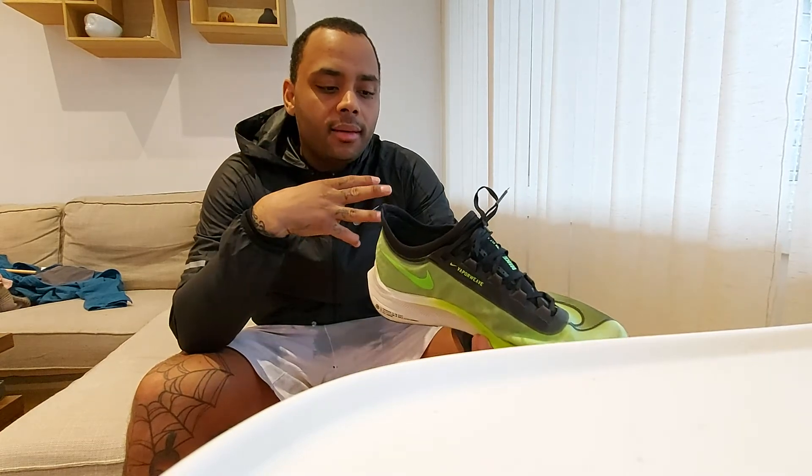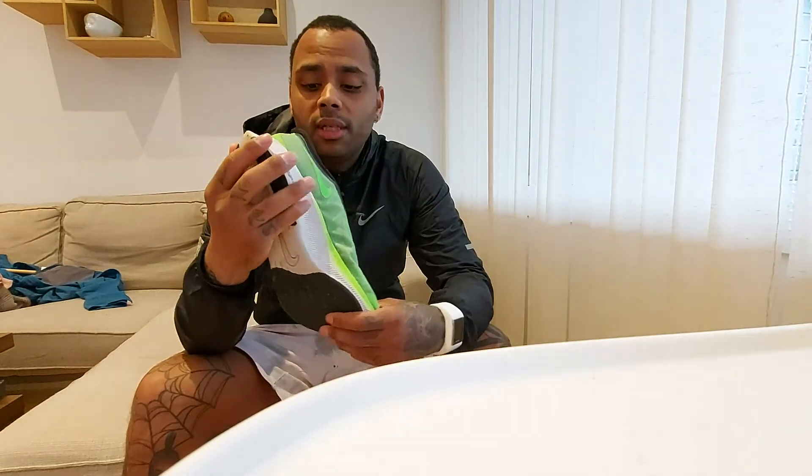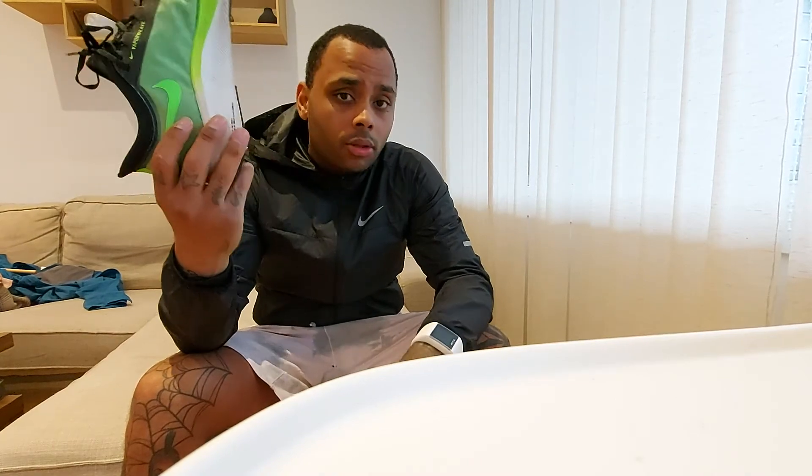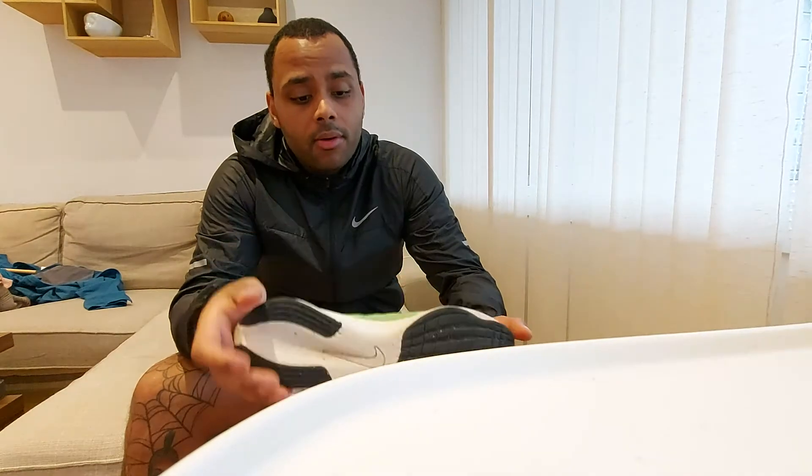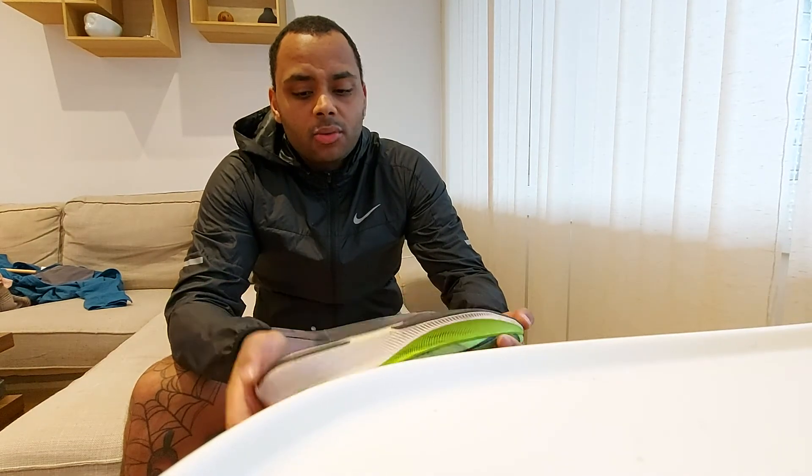I have a lot of running shoes now and I don't want to pay full price. I'd rather buy second hand, and if I like it I'll buy a fresh pair after these run out. I see people on YouTube saying they've run 800 to 1000 kilometers in this shoe, so if it's only been run a hundred kilometers, I've got a lot of life left.